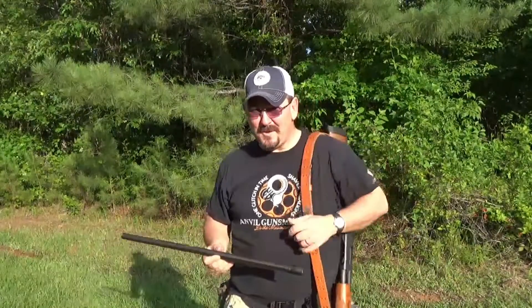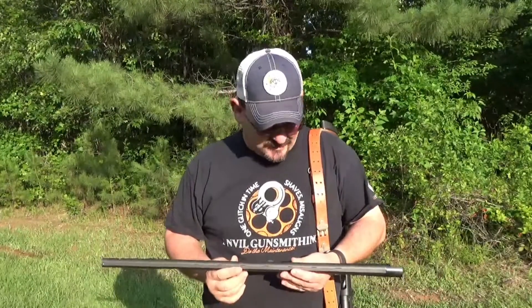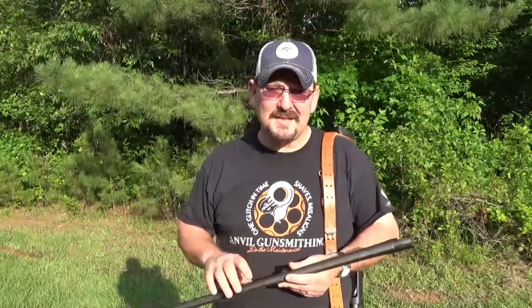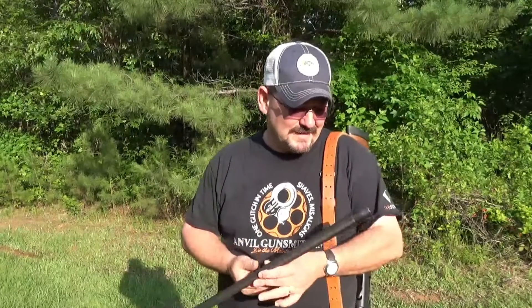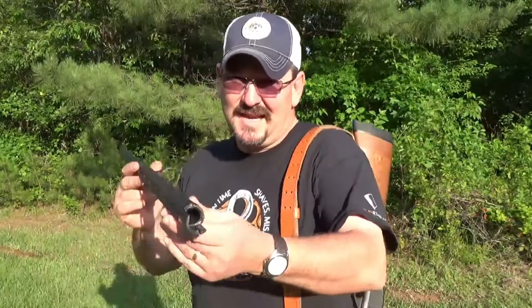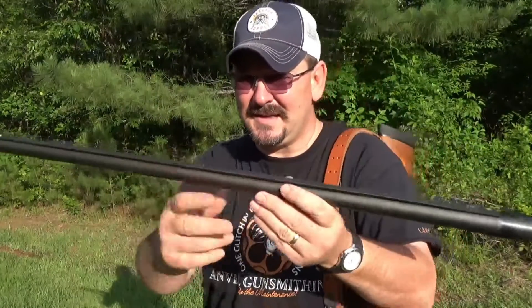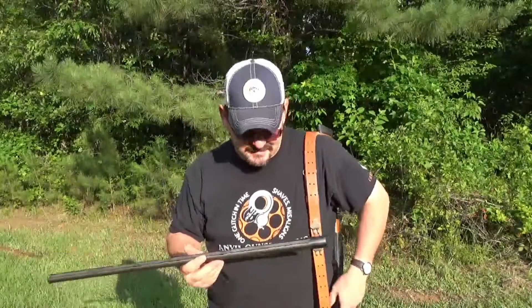Hello ladies and gentlemen, I hope y'all are having a good Memorial Day. I know it's a sad holiday because it's for the servicemen that didn't make it home - they died in battle for your rights. Today what I'm doing, I'm gonna test this barrel.